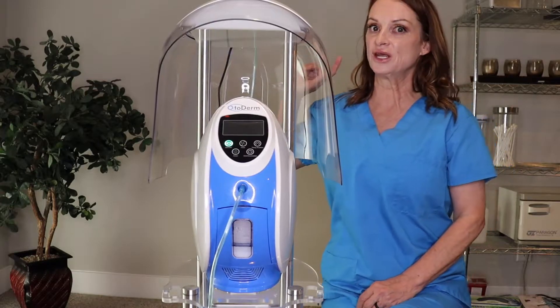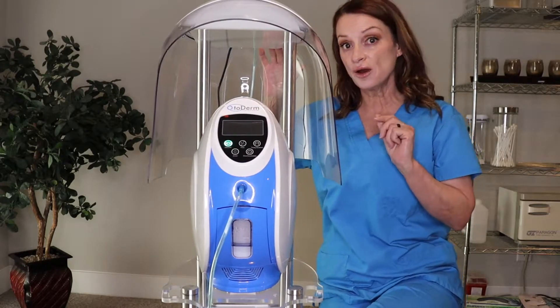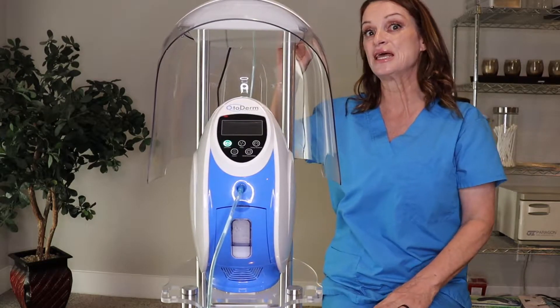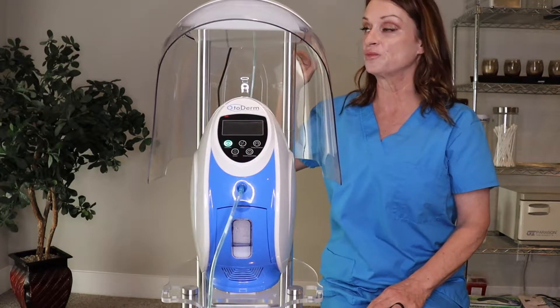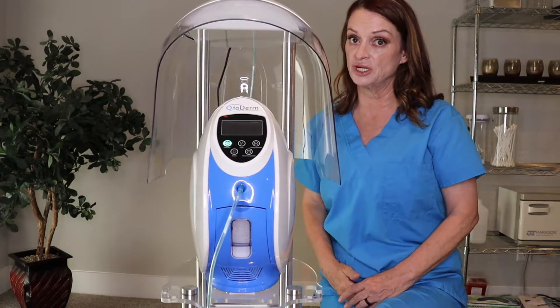One thing I want to tell you is you can get this as an add-on when you purchase your machine. If you've already purchased your machine, thank you very much for that and hope you're enjoying it — you can do this at a discounted price because it's an add-on. If you want to just get it by itself and not get the machine, we also have that option as well.